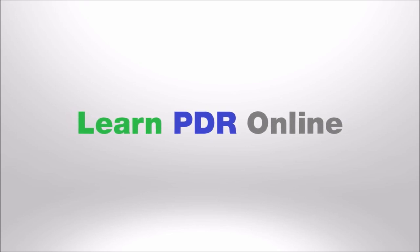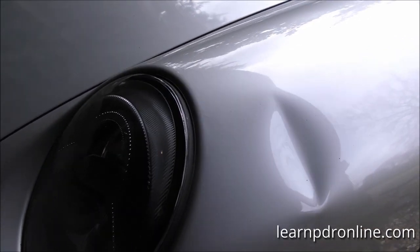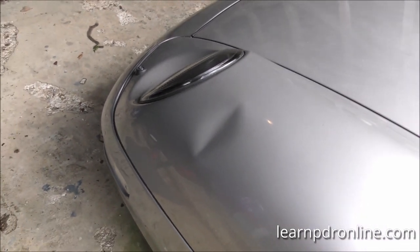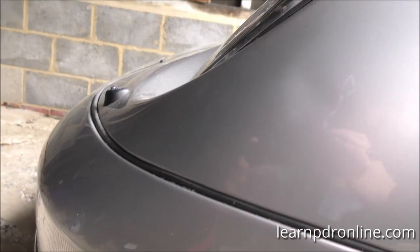Here we have the main dent and you can see the big body crease line that runs down. Just below the dent and above the dent we have the high spots, also known as a crown. So there's going to be plenty of tapping down work today, plenty of blending, and some pushing from the inside. For the full tutorial you can visit us at learnpdronline.com.